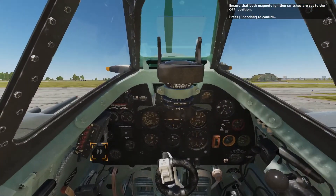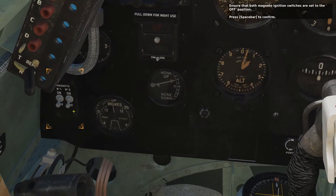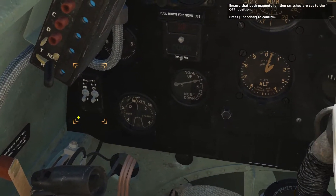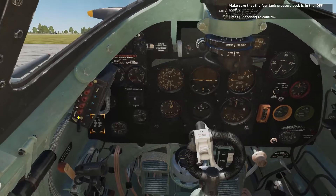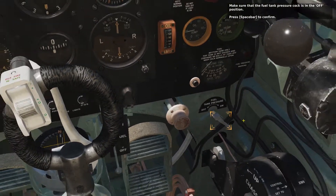Ensure that both magneto ignition switches are set to the off position. Press the spacebar to confirm. Make sure that the fuel tank pressure cock is in the off position. Press the spacebar to confirm.